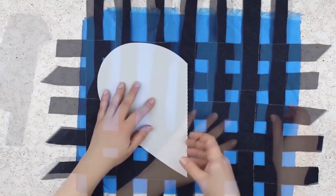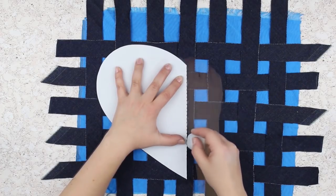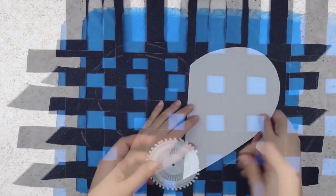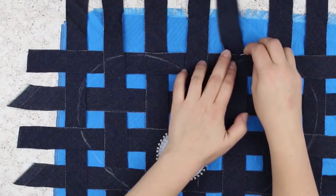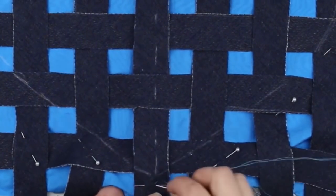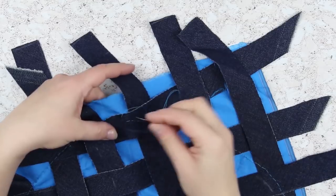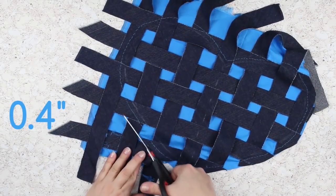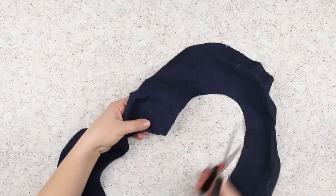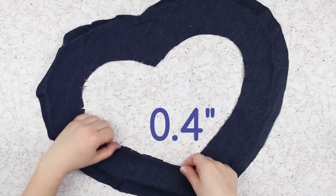Place a semi-heart stencil onto the center of the strip pattern. Trace it with tailor's chalk. Make another semi-heart pattern. Pin the strips to keep them in place. Sew them with the lining shifting about a quarter inch out of the line. Pull out unnecessary pins. Sew the heart around. Cut off the excess, keeping about half an inch of allowance. Make shallow cuts on the inner side of the denim heart edging.